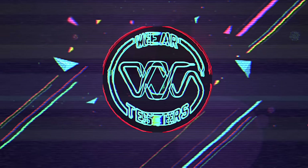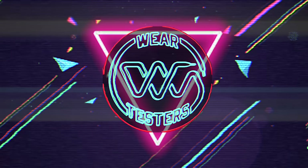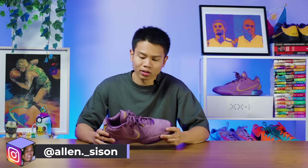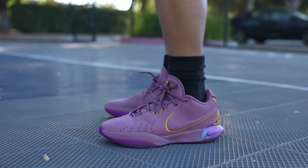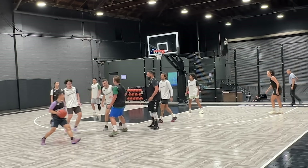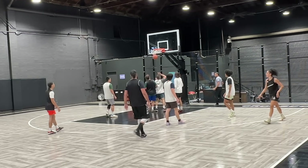Last year's version was excellent. This year's version is ever so slightly better. Welcome back to another Wear Tester's Performance Review. My name is Alan and today we're taking a look at the LeBron 21 basketball shoes from Nike. The changes are very incremental and it's not going to be radically better than last year's, but incremental changes can have a compounding effect in terms of performance, and that is why I like this better.